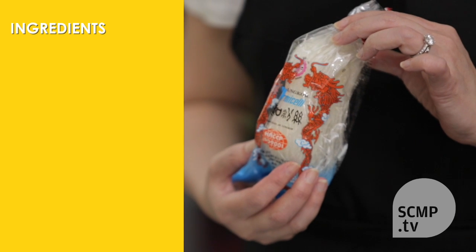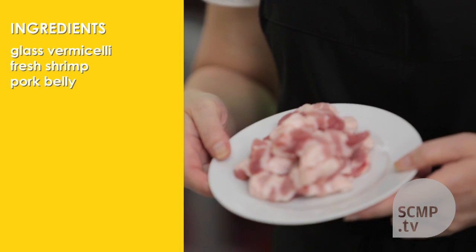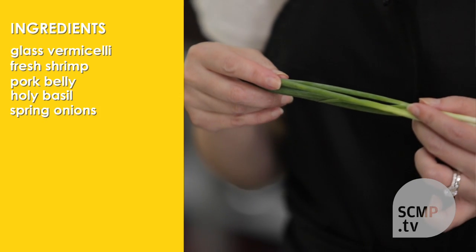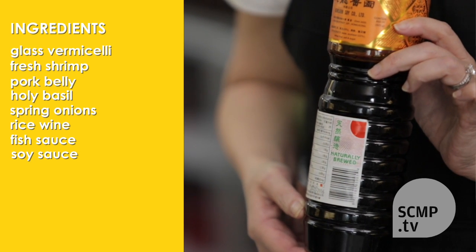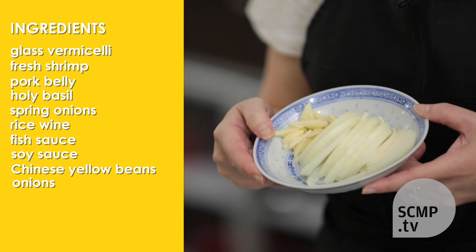For this we need glass vermicelli, fresh shrimp, skin-on pork belly, holy basil or basil whichever you prefer, spring onions, rice wine — I actually use sake — fish sauce, soy sauce, and Chinese yellow beans. It also needs onions and garlic.